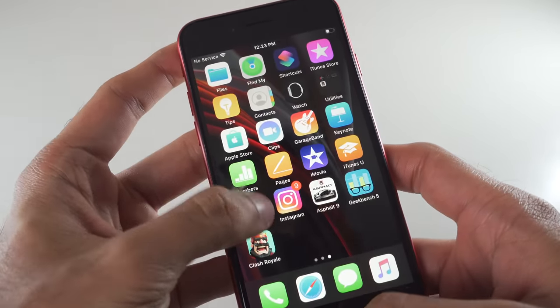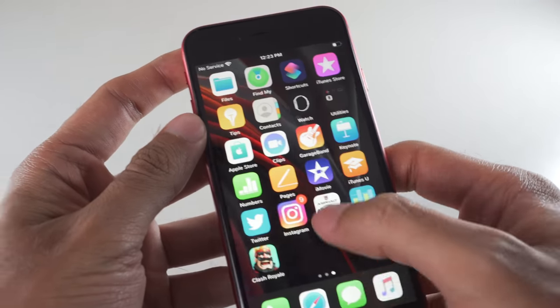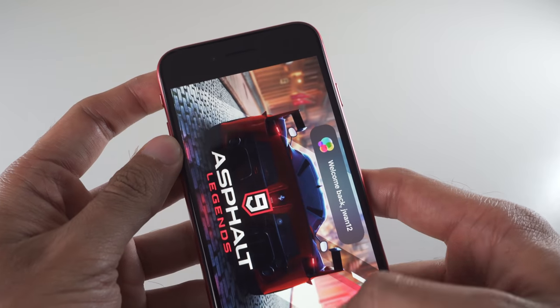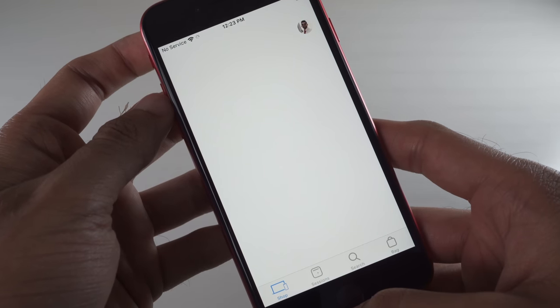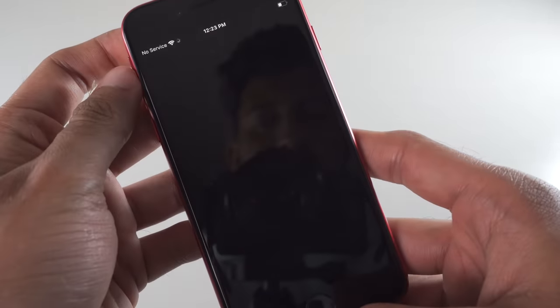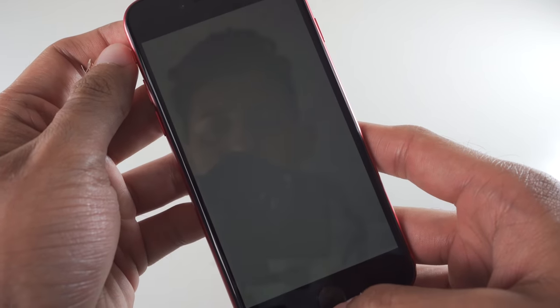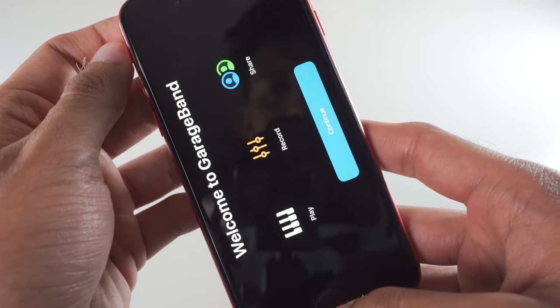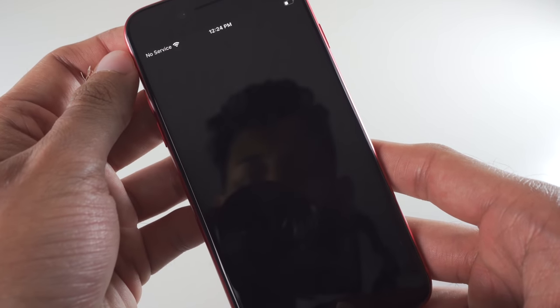Say what you'll say about Apple, but they have made just about every move right — from donating to the Global Fund against the virus, having their employees safely at home with pay plus benefits, and releasing this budget-conscious beauty into the smartphone realm that may or may not price other competitors out of business. Because come on, $400 for a brand new iPhone with modern specs? You can't beat it.